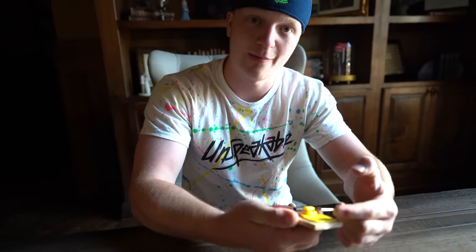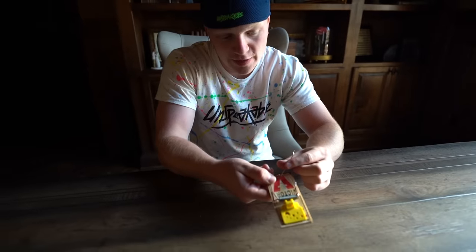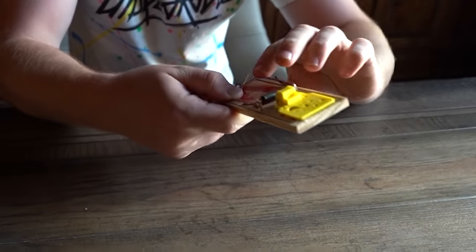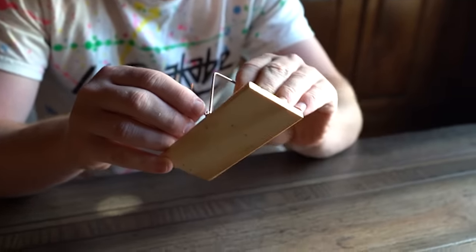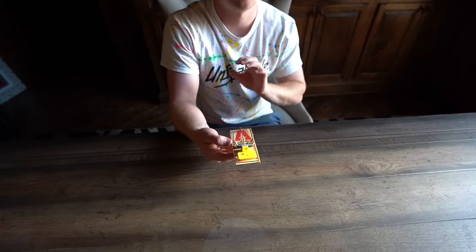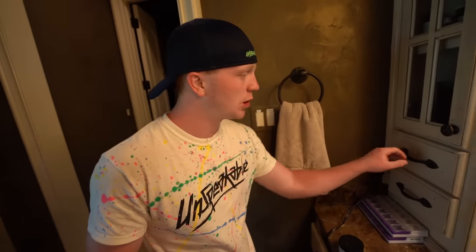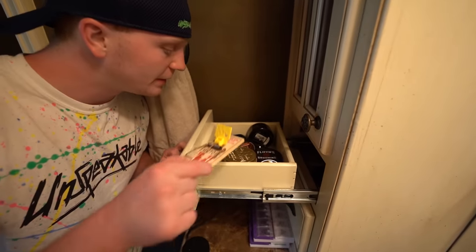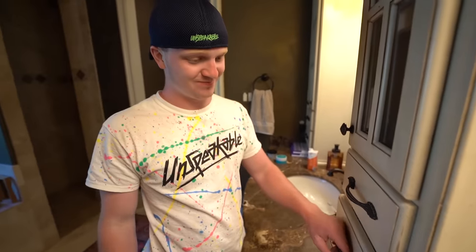Just in case you guys have ever set a mousetrap, this is how you do it: pull this thing back, take this thing around here — ow ow ow — then you have your mousetrap, and whenever something steps on it... Right in the drawer next to his beautiful comb. This is how he styles his hair. Some deodorant — right in there. Beautiful.